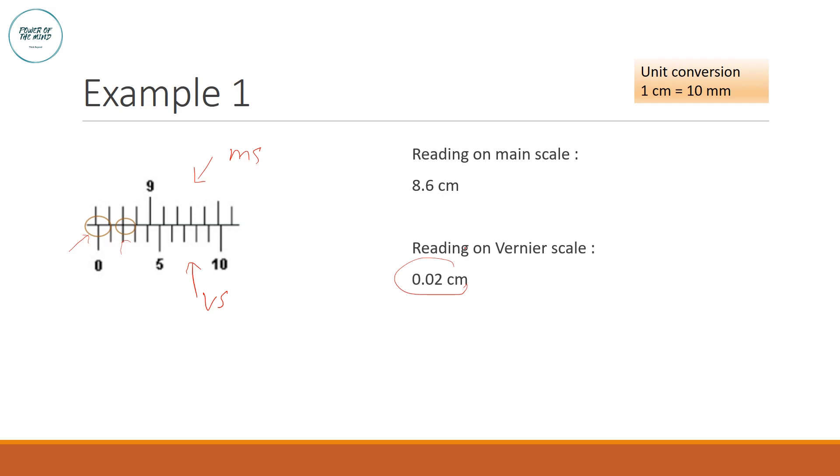Adding the main scale and vernier scale readings together gives the total measurement: 8.6 cm + 0.02 cm = 8.62 cm, or equivalently 86.2 mm. You can use either unit as long as the unit conversion is correct.